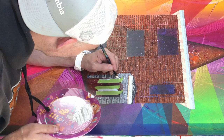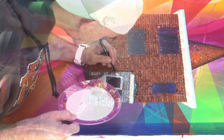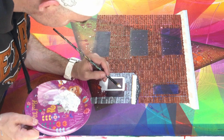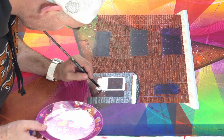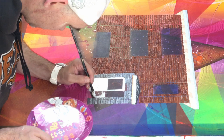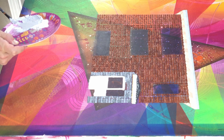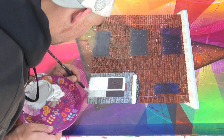I used a filbert brush here, but in hindsight I have no idea why — I should have used a flat brush for the corners. That was pretty thoughtless of me. I still got it done, but in any case, should have used the flat brush. I wouldn't have had to struggle so much with the edges — it would have been so much easier.